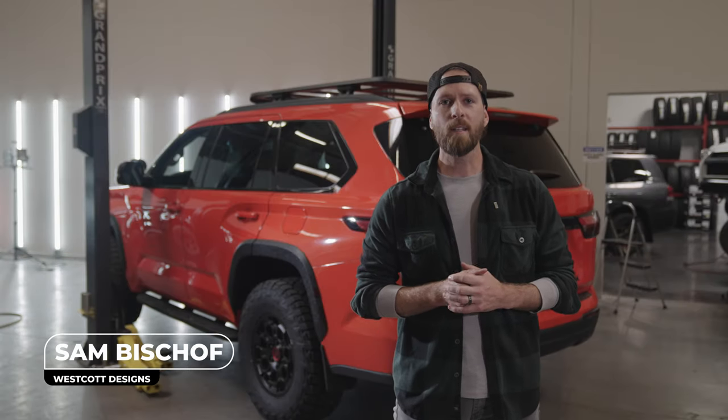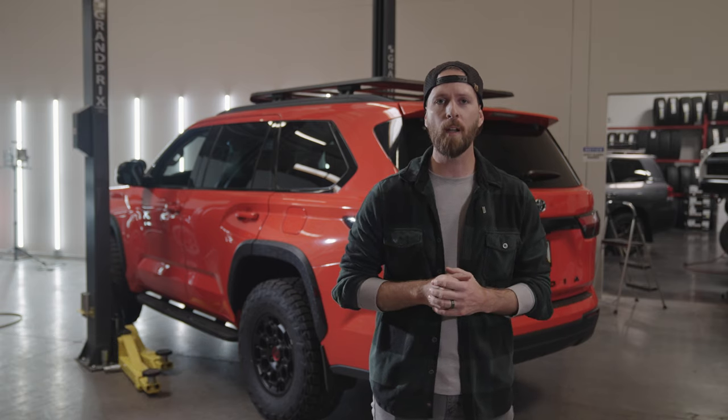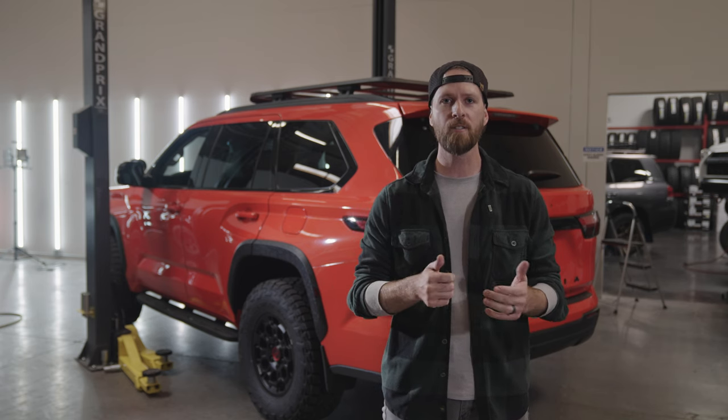Hey guys, my name is Sam. We're at the Westcott Designs headquarters today in the install shop, and we're going to be walking you through the process of installing a low-profile roof rack on the all-new third-gen Sequoia. Let's jump into it.